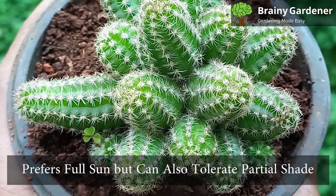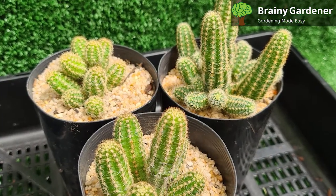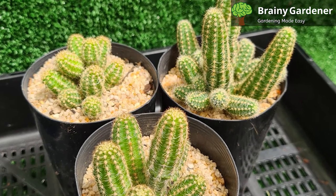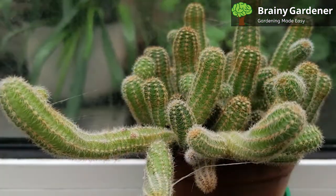Peanut cactus prefers full sun but can also tolerate partial shade. If you are growing it indoors, place it near a sunny window. However, depending on the severity of the sunlight, moving it to a slightly shadier place might be a good idea.